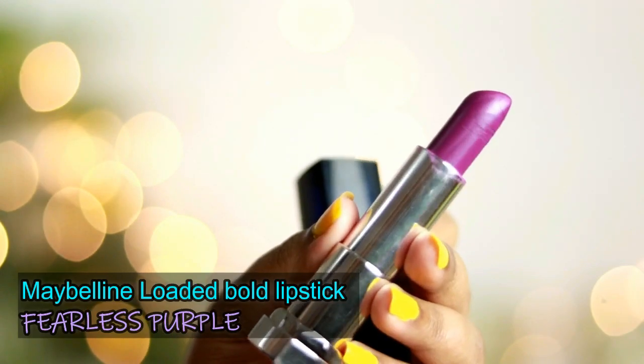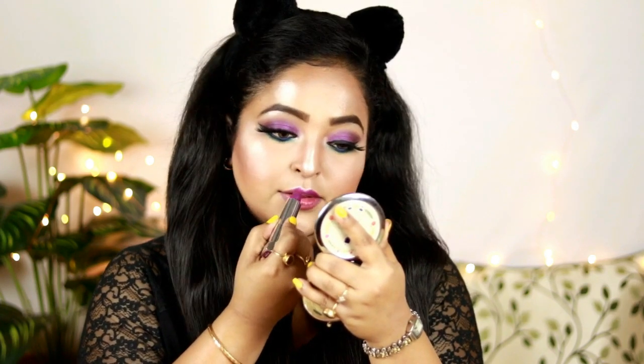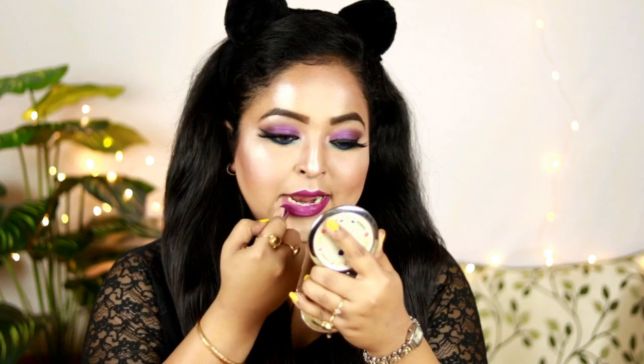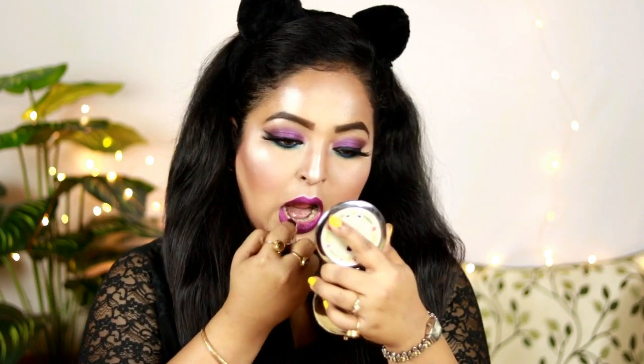Now for the lips — I'm using the Maybelline Loaded Bows Lipstick in the shade Fearless Purple, which is a unique deep purple shade with a cool undertone. It won't make you look washed out and is suitable for all skin tones. You can use a nude lipstick instead, but I'm pairing this look with purple. I'm applying it all over my lips, blotting with tissue, and reapplying to get the best pigmentation and longevity. It's such a pretty shade!